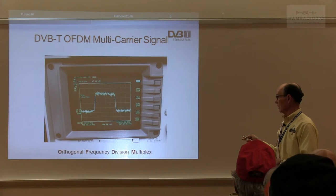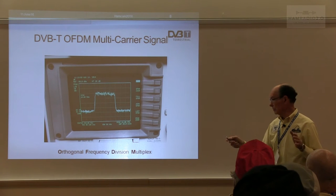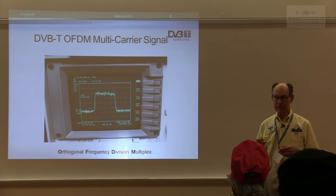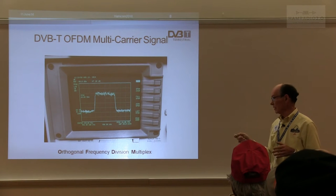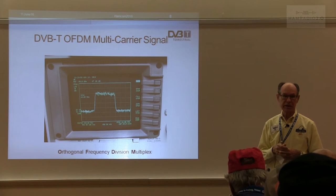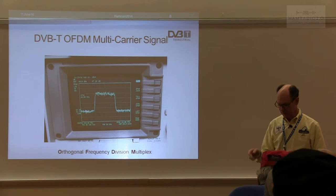DXers have found that running only 2 to 4 MHz within a 6 MHz allocation, they can run class B and even class C amplifiers and spread the signal out and still not cause inter-symbol interference between the carriers. As a result, they've been able to work 100 to 150 miles or more with digital TV.